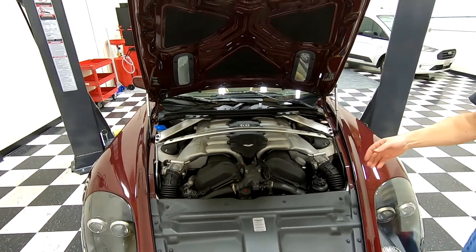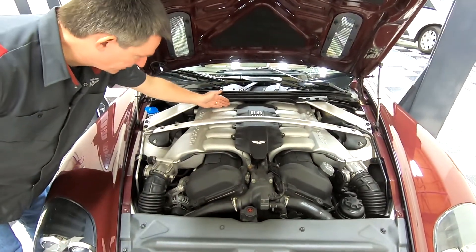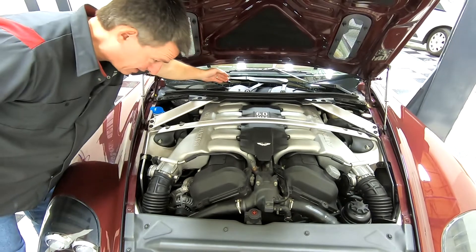And it's the same on the primary side: one, two, three, four, five, six. You can just see cylinder six peeking in the back there. The engine actually goes all the way back under the glass.